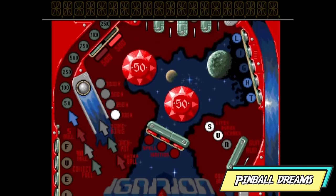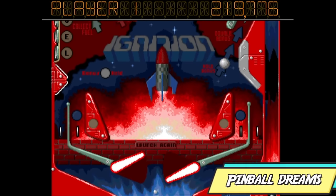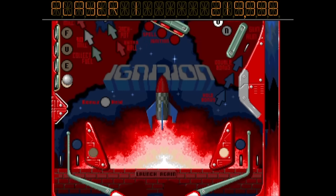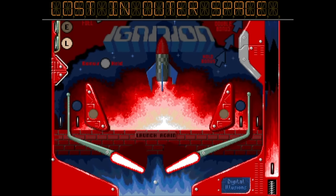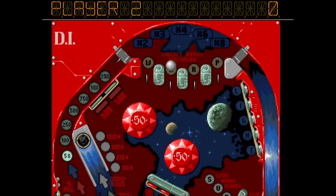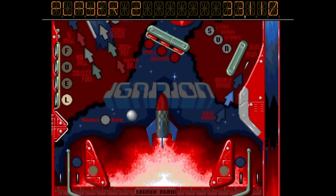Pinball Dreams is one of those defining Amiga games. This fascinated me as a little girl because we never really had any arcades or pinball arcades around when I was growing up. Playing Pinball Dreams was my entry into this awesome world of pinball, and I think the sound design on this game is absolutely fantastic as well.